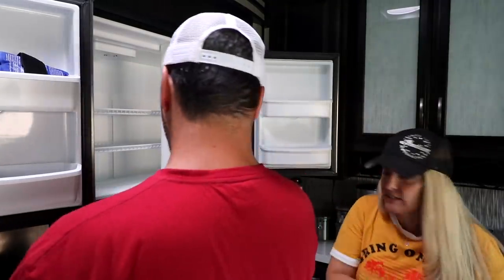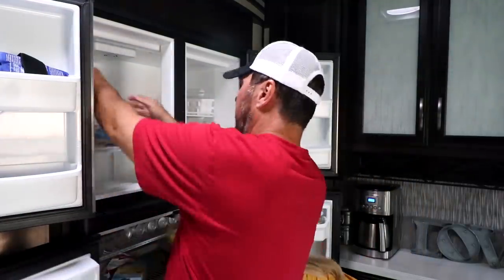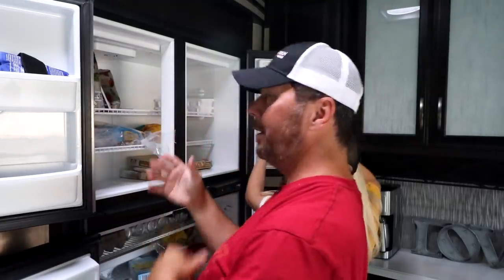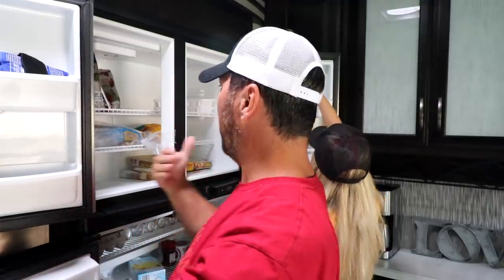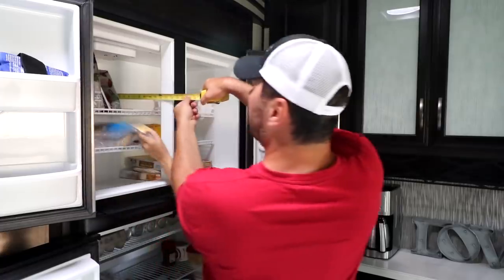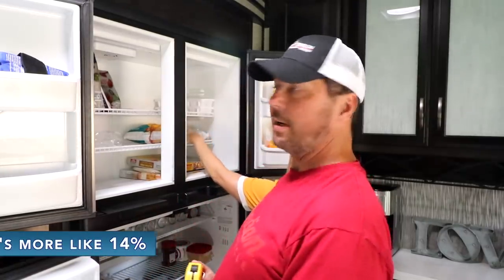We got our plastic boards in, so now all we do is put our frozen food back and get it cranked up. Our ice melted a little bit, but it'll be frozen again for cocktail hour. Look at all the room we have in there now. When you have an inch and a half of frost in an RV freezer — ours is about 14 inches deep — we were losing about two inches, roughly 8% of our freezer space.